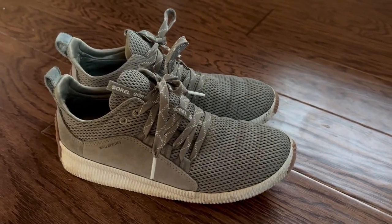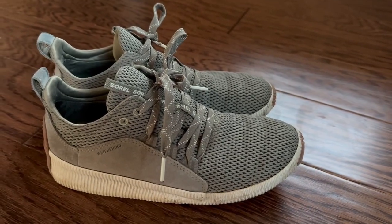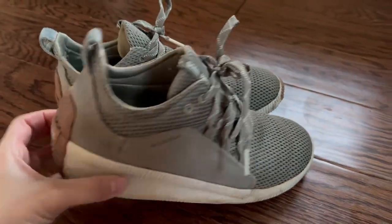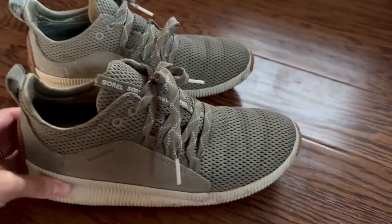Here I have the Sorelle Out and About 3. I love these shoes — I cannot say enough good things about them. Super comfy, very well supported, as well as being waterproof, which is awesome.